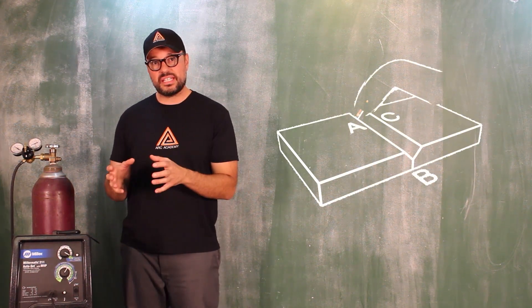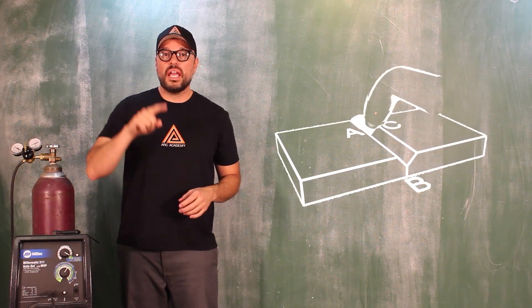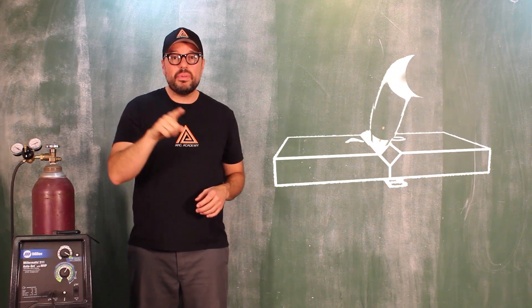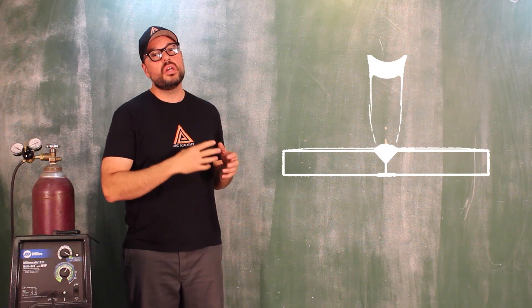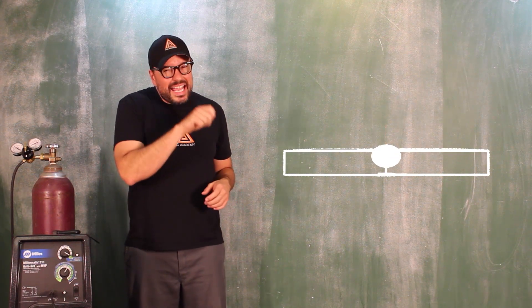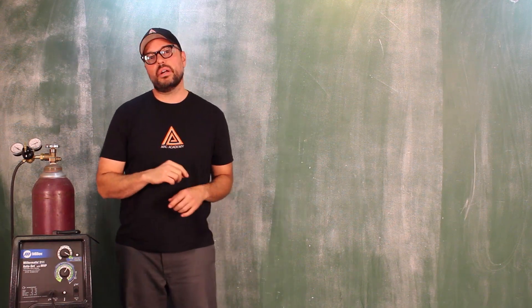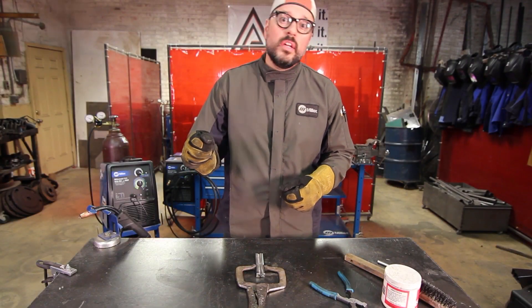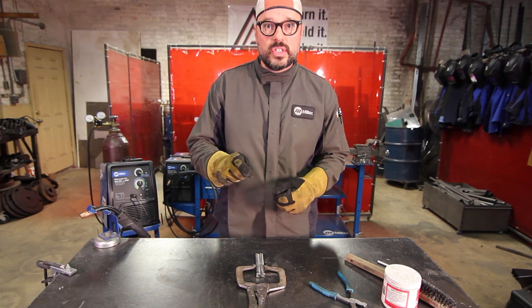The difference between this technique and the zigzag technique is you're taking your arc and you're making an arc motion into it, dipping in, trying to reach more of the front quarter edge of the puddle — kind of dipping in a little bit, kind of like sticking your finger in peanut butter. In the zigzag, you are just taking the arc pretty much in the middle face of the puddle, connecting the A and C edges.